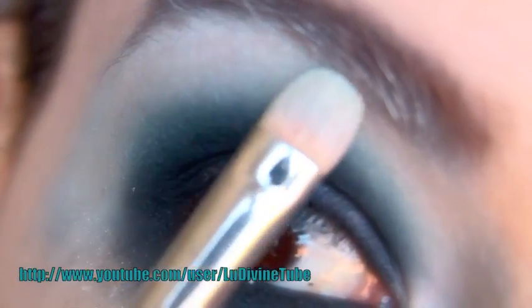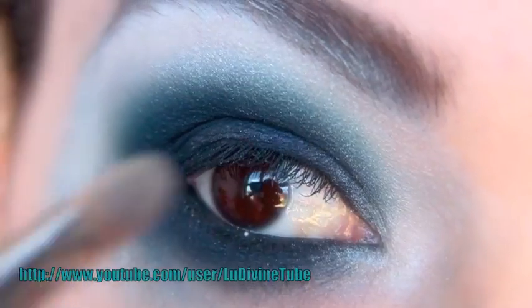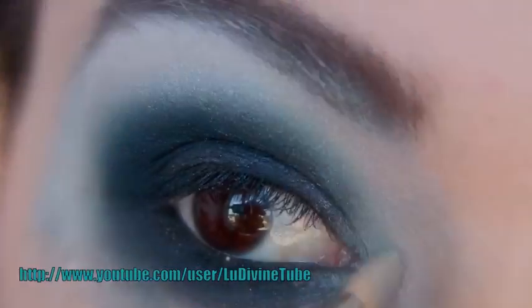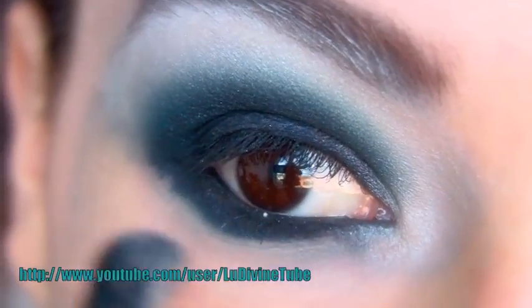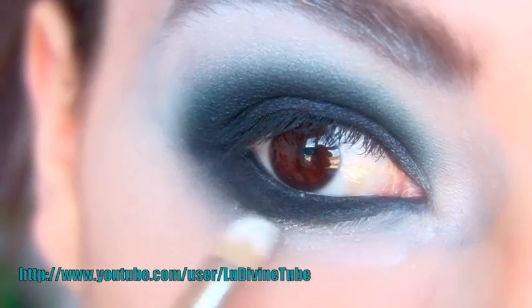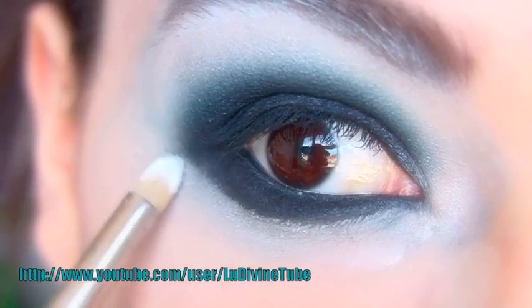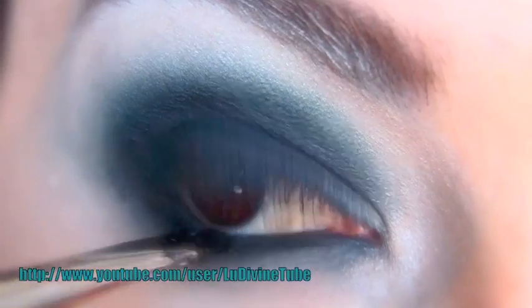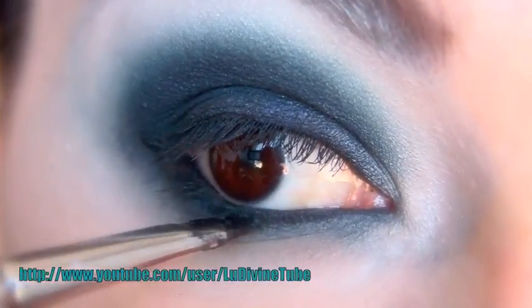Je vais venir poser une touche lumière en dessous de l'arcade sourcilière, ainsi qu'en coin interne, pour venir illuminer un petit peu ce maquillage. À ce moment-là, j'ai commencé le travail de mon teint, et j'applique un petit peu d'anti-cernes, ainsi qu'un petit peu de poudre libre — beaucoup de poudre libre même — que je viendrai balayer ensuite.